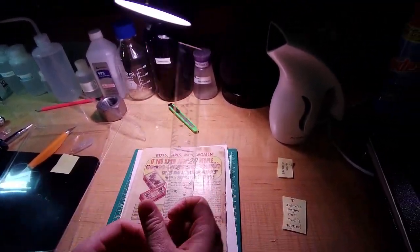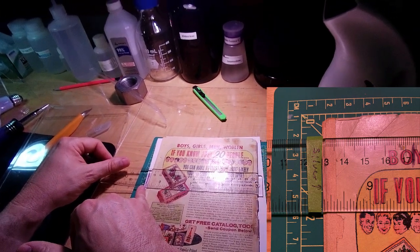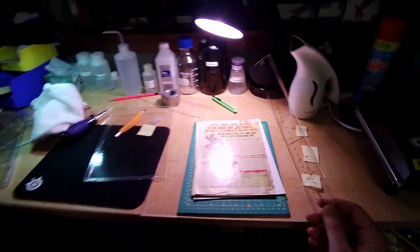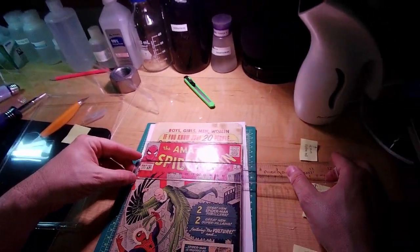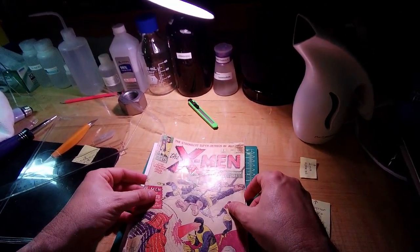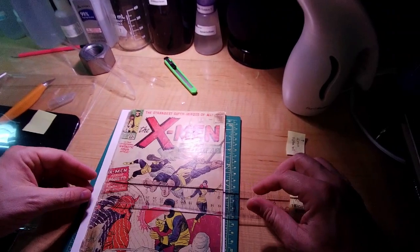That edge is almost certainly trimmed — I'll show you. A silver-age comic book should be six and seven-eighths inches wide. Starting at 12, this book should be able to go from here to here, and it is very clearly not that wide. So much of this book is missing off one edge. He wants me to straighten this out, but it is just trimmed straight off. Holding it up to my Amazing Spider-Man number two — look how much wider my book is. My book is untrimmed and the right width. This book is very definitely trimmed and the cover is not attached.